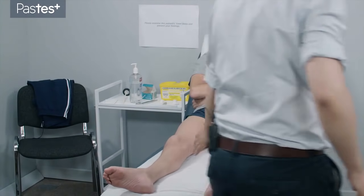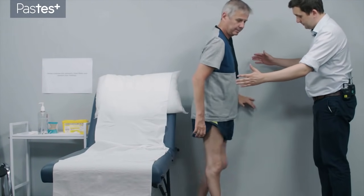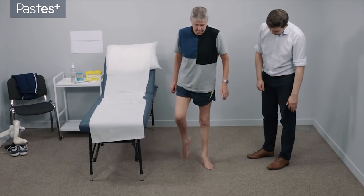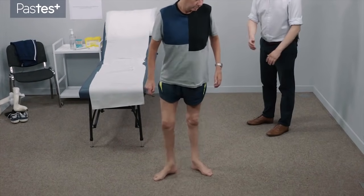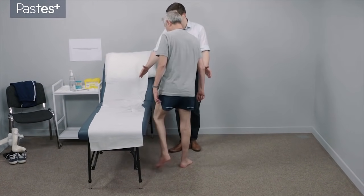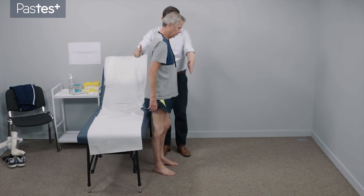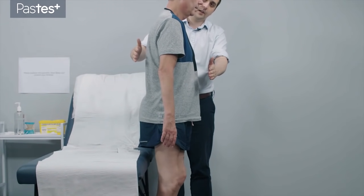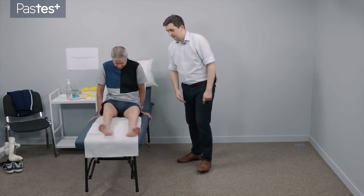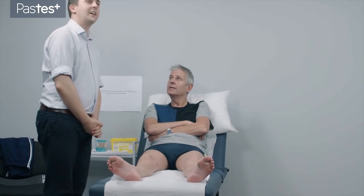Thank you. Can I ask you just to swing your legs over the side of the bed? Would you be okay to walk for me? Just come so your back's against the wall. What I'd like you to do is just take a few steps forwards for me. And turn around there for me. And come back towards the bed. Now can I ask you to stand with your back towards the bed, so just turn around to face the wall. Just so you're not touching the bed, step forward slightly for me. Put your feet together. Can you try and close your eyes for me? And open your eyes. Do you want to take a seat on the bed? And pop your legs back up again for me. Thank you. Thank you very much. That completes my examination.